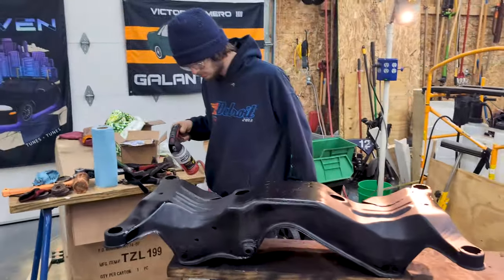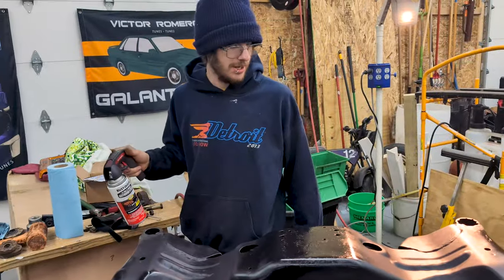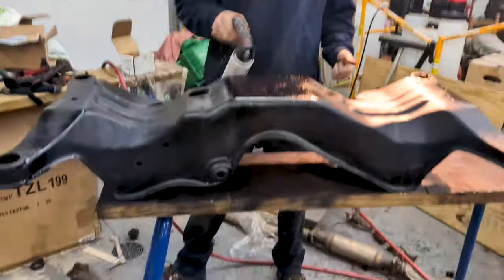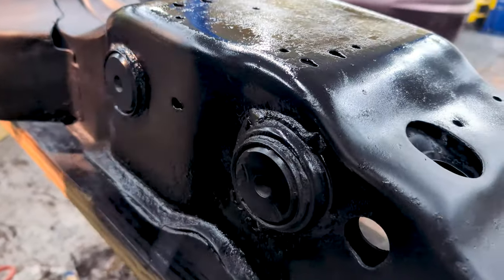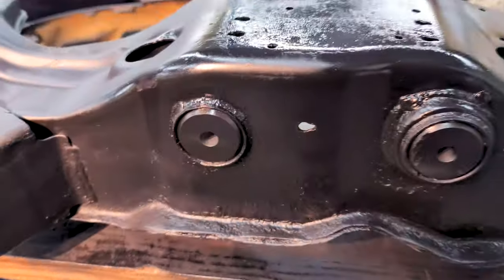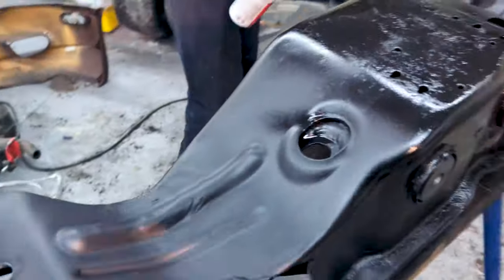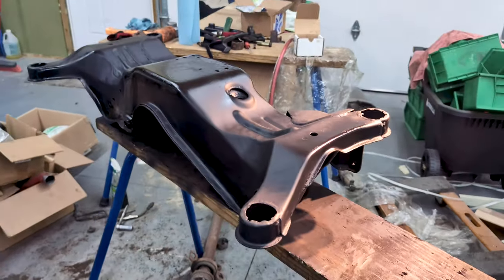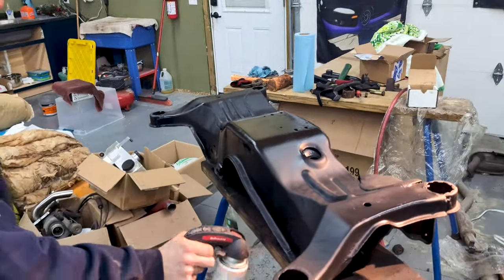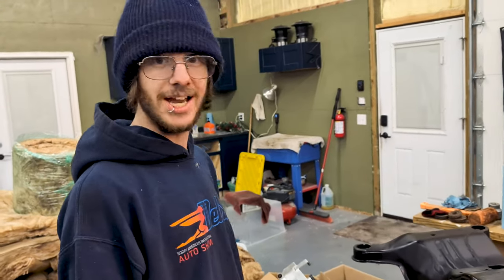The subframe is clean and painted — it doesn't look like garbage anymore. It looks like we stole it from somebody else. We also got the aluminum diff bushings in; these are the Torque Solutions diff bushings. We got two in here and the last one's in the diff. Cam's just finishing up the last coat, and then we can start putting all the arms and the diff in it.